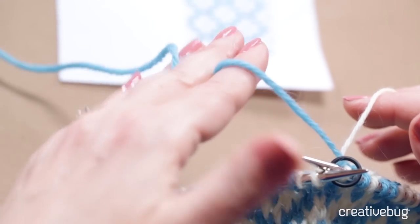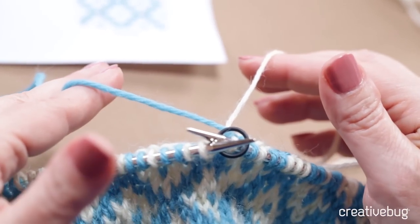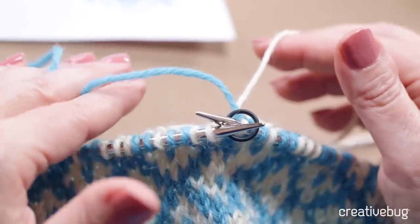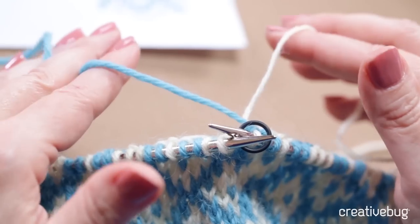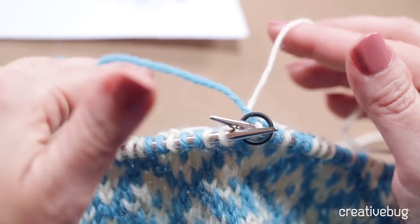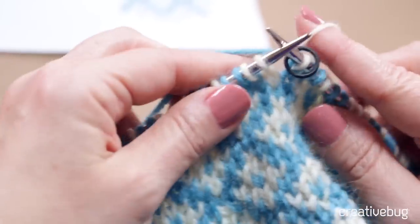I have a hat in progress and I'm ready to start again with round 1. I'm holding the blue yarn in my left hand and the white yarn in my right hand. You can hold both yarns in one hand or the other, whatever you're comfortable with, but I find it most efficient to hold one color in each hand. I'll show you how I go about that.